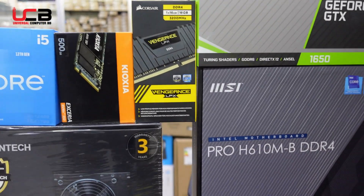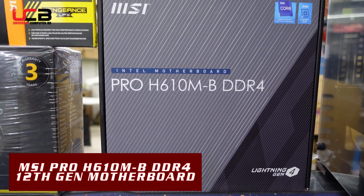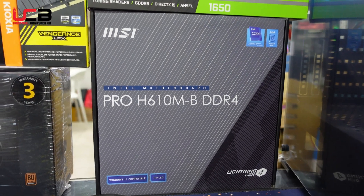We are using the MSI 610 Pro motherboard with DDR4 support. It includes an NVMe slot, is Windows 11 compatible, and supports DDR4 memory type.